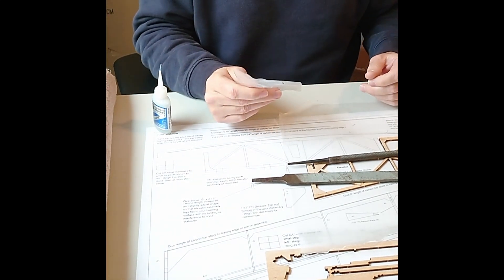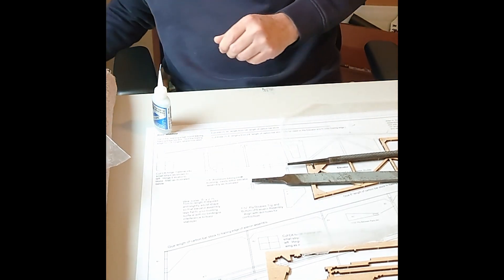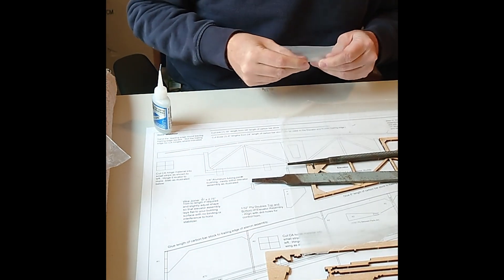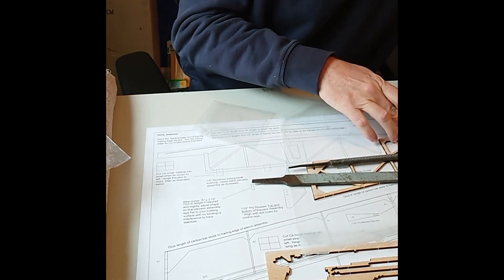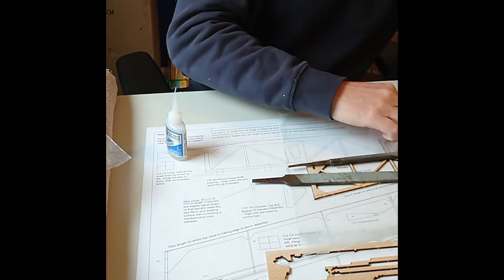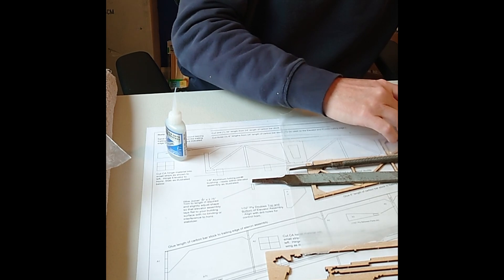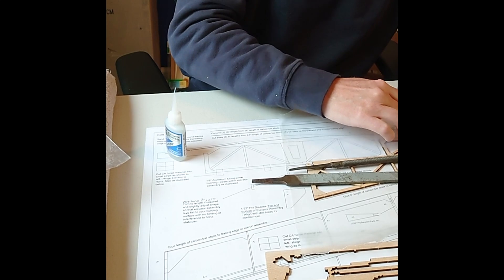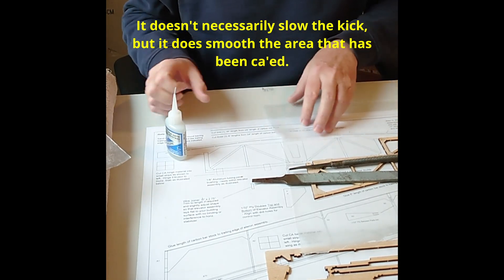One thing I do is I like to use a little plastic baggie — I save all the baggies that parts come in and use them when I use CA. Make sure the parts fit well, add a little bit of CA, and then I rub the CA with the plastic baggie. What that does is it helps to prevent the CA from kicking off really fast and creating those hard concrete bubbles that happen sometimes, which are a real pain to sand off. It also makes the joint really smooth.